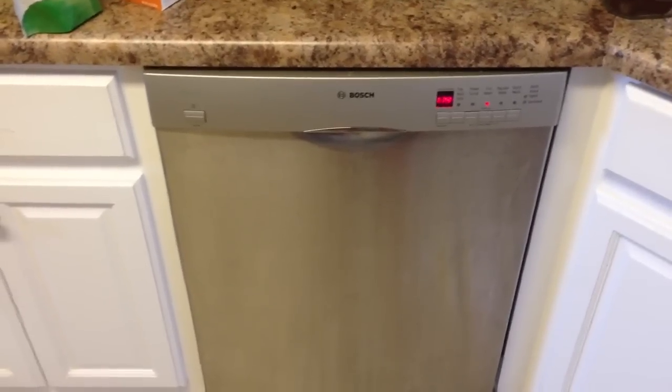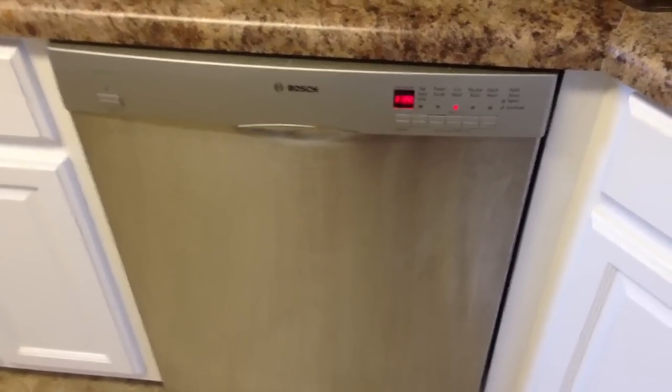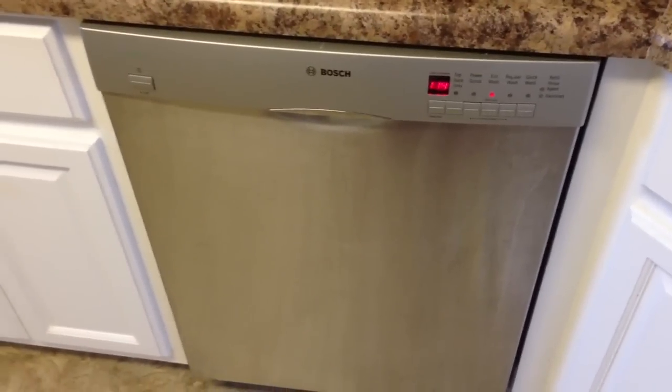That's not how the Irix Guy Adventure Channel rolls. We encountered another issue with the dishwasher — it would run, but it had a funny odor and you couldn't hear the water.